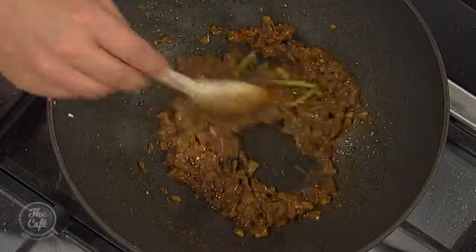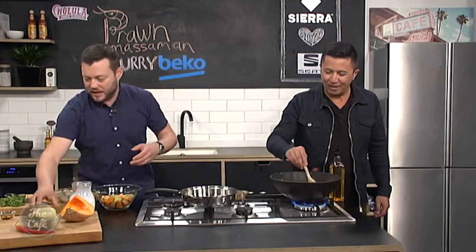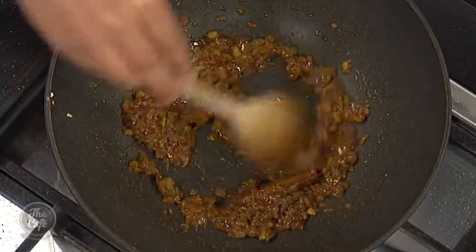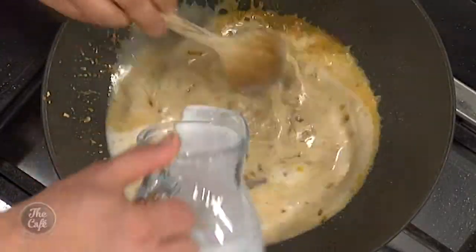Are you using normal basil or Thai basil? Normal basil, okay. A little bit of brown sugar just to balance everything out. A little bit of fish sauce goes in now, and the rest of the coconut milk. Stir it in, bring it up to the boil, and we'll turn it down to a simmer.